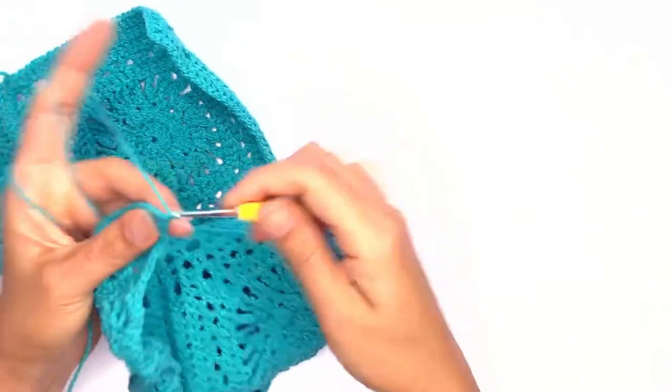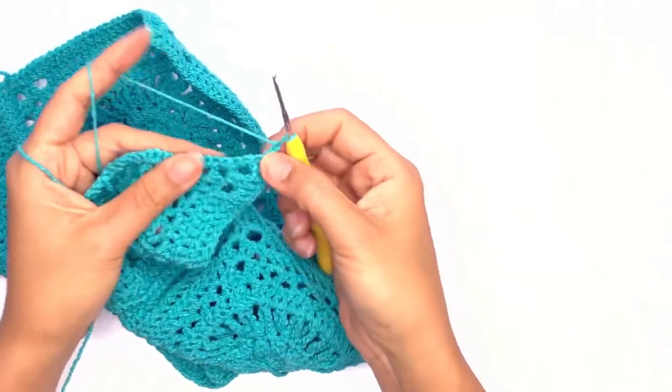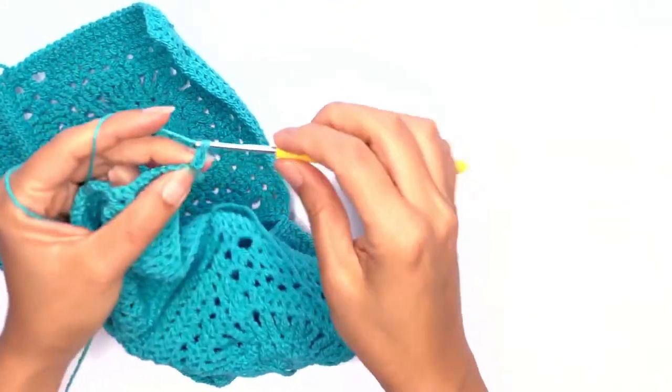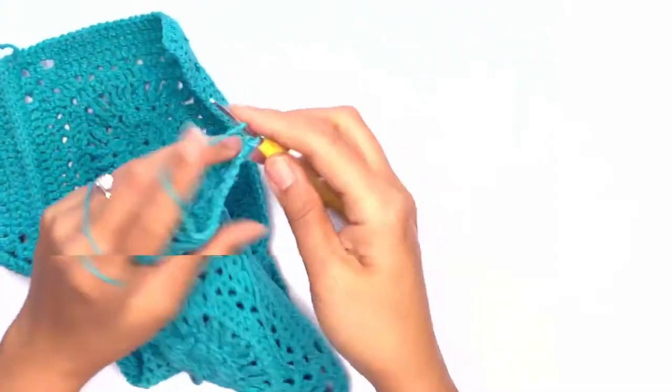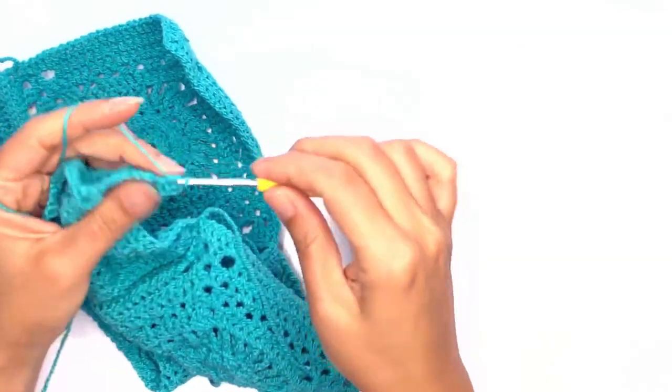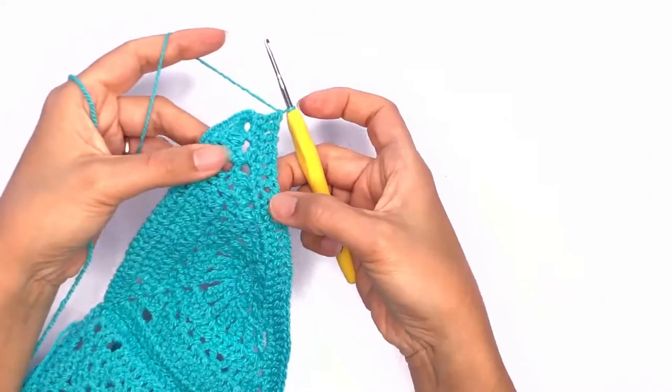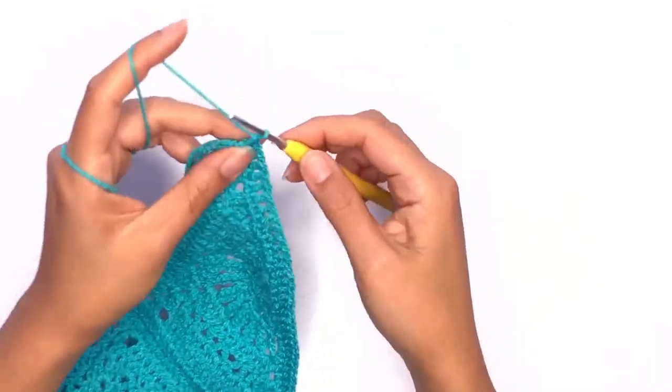On your last stitch, chain one and turn your work. On this row we'll work double crochet stitches on each stitch — do this all the way across. On your last stitch, chain one and turn your work.